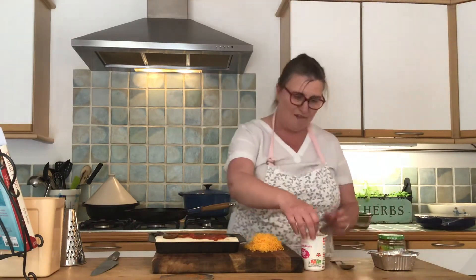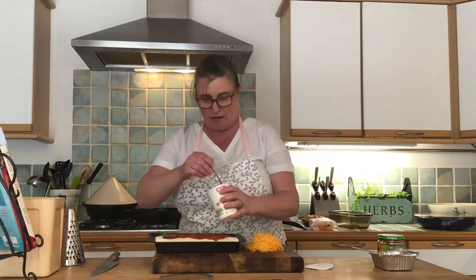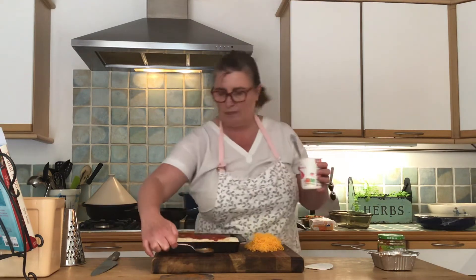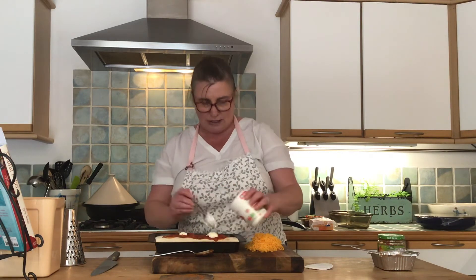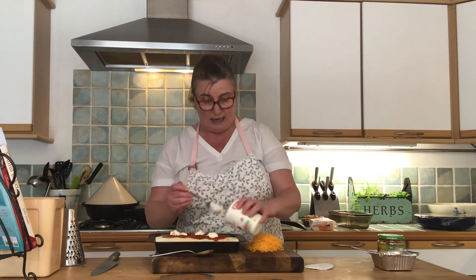Now some sour cream — I'm going to spread some sour cream across the top, however much or as little as you like.